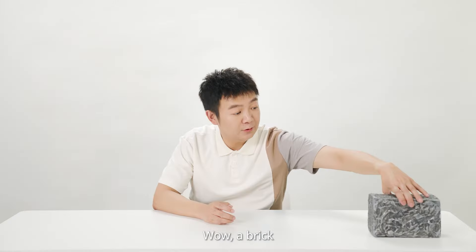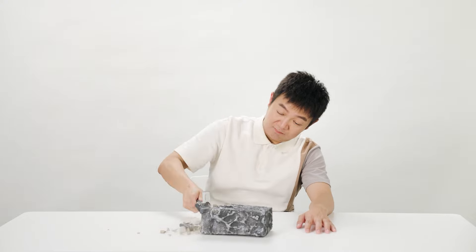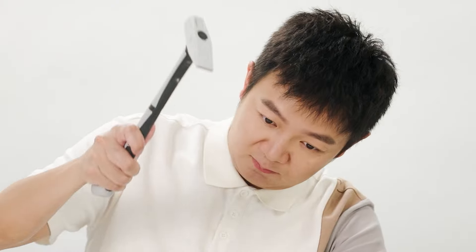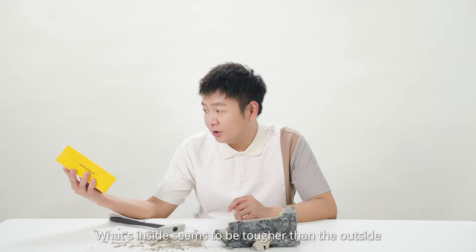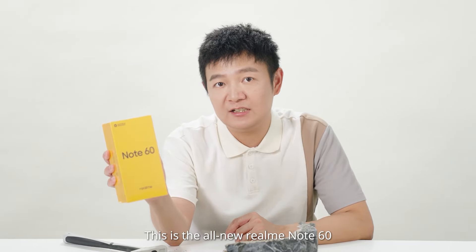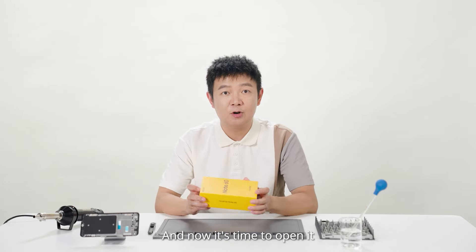Wow, a brick. What's inside this packaging? It looks really tough. Wow. Hey Francis, try to pry it open. Wow, what's inside seems to be tougher than the outside. This is the all new Realme Note 60. They say this phone is hard to break, and now it's time to open it.